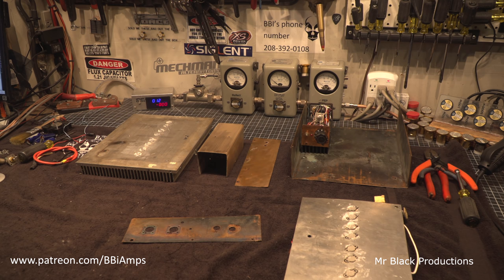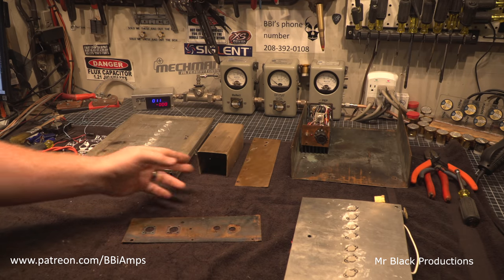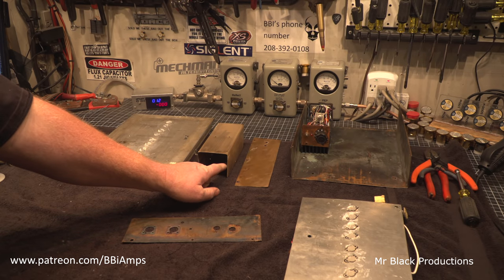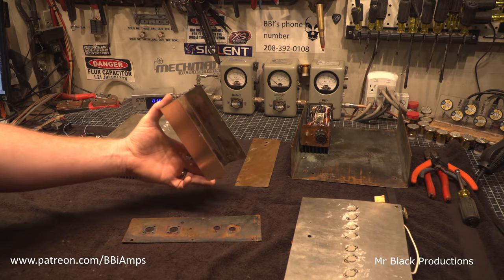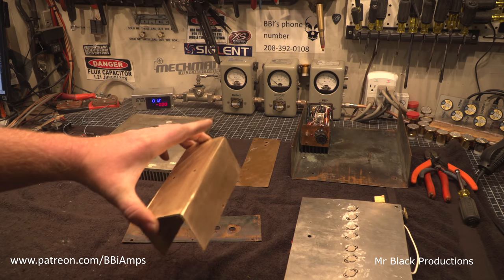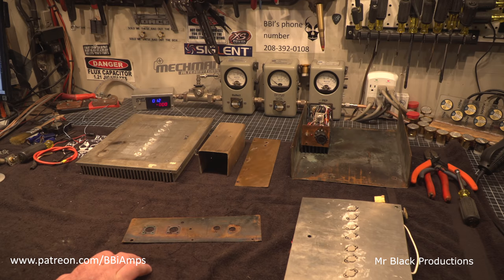I'm going to clean up the heatsink — resurface the whole heatsink and get rid of all of this. We're going to clean the board up, clean and straighten out the entire cabinet. I'll get out the air-driven DA and Scotch-Brite disk. We'll do the inside of this thing, get it cleaned up. We'll shoot these with clear — I'm shooting for a full restoration of this.